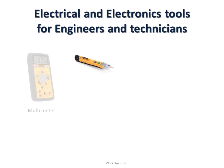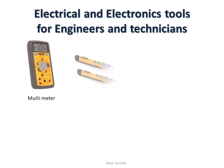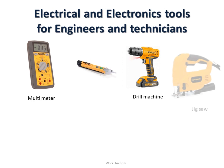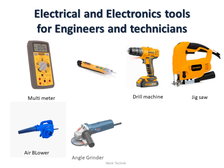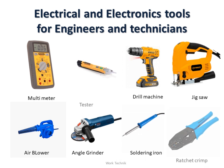And the other electronics devices are: multimeter, tester, drill machine, jigsaw, air blower for dusting, angle grinder for cutting irons, soldering iron for the pasting of wires.